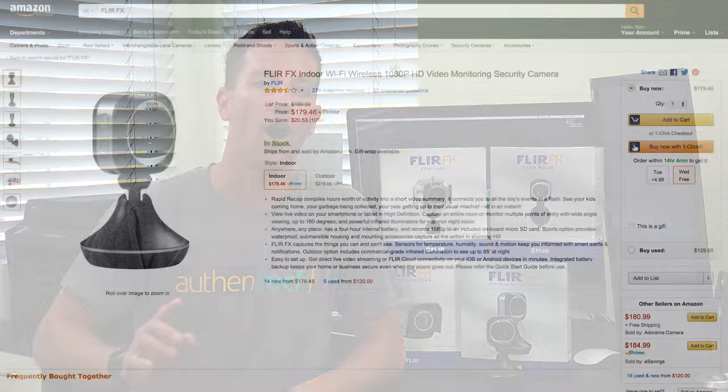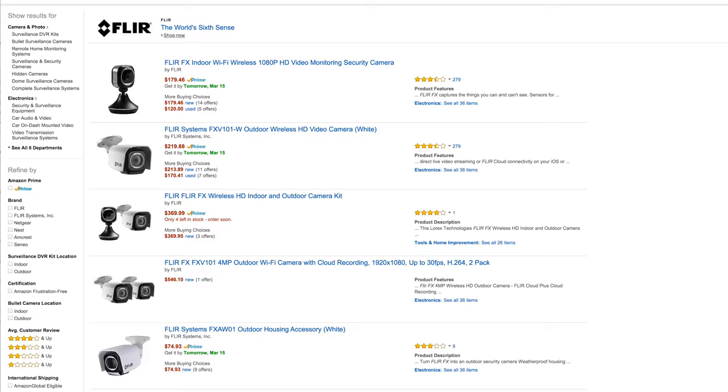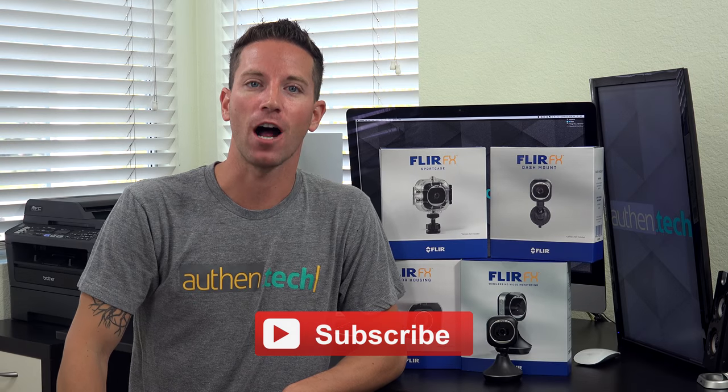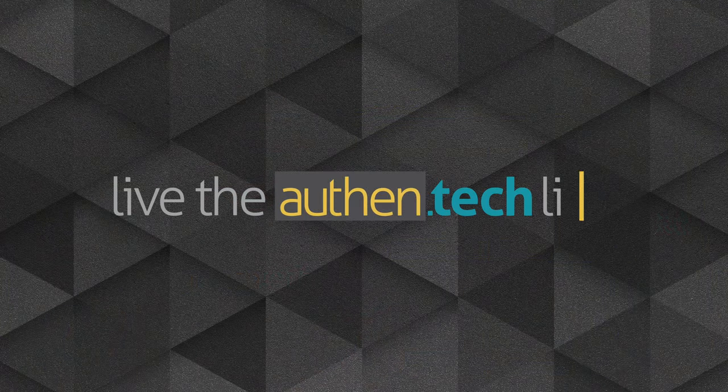I love companies and products that don't lock you in and promote modular design. Huge thanks to FLIR for sending me this entire camera system to test and review. All these products and accessories are available on Amazon, and I'll give you those links down in the description. Thank you so much for watching, don't forget to subscribe if you haven't already, and let's live the authentic life!